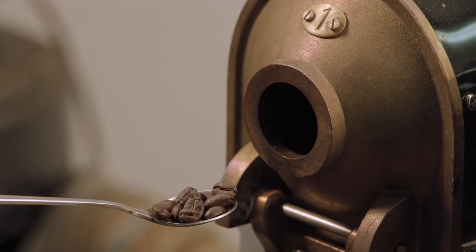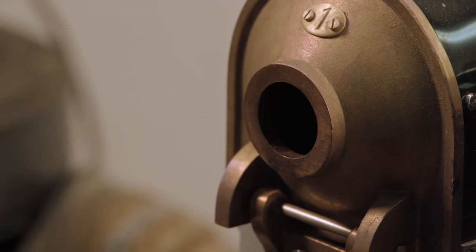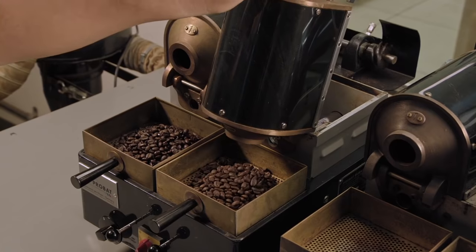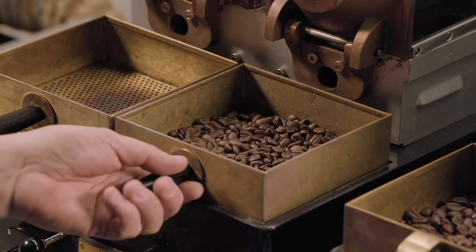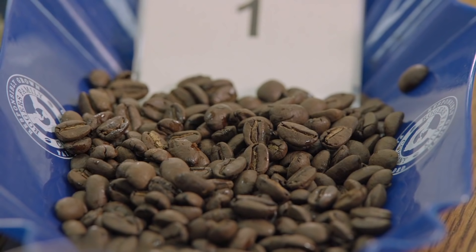Once the beans are done roasting to perfection, the employee immediately puts them back in to burn them to a crisp, just like your local Starbucks employee. Roasting has transformed these ordinary coffee beans into coffee beans — but roasted.